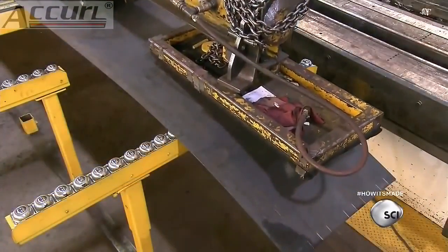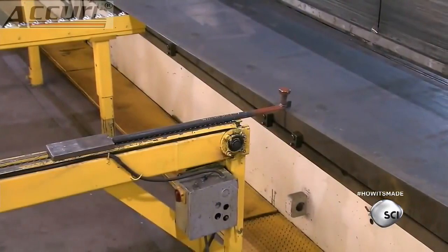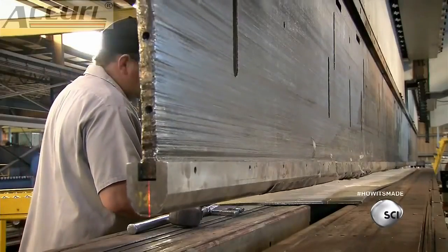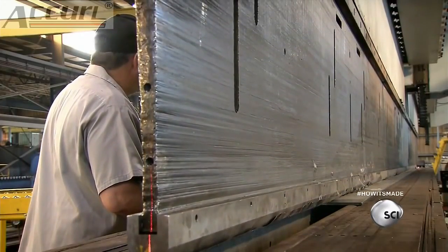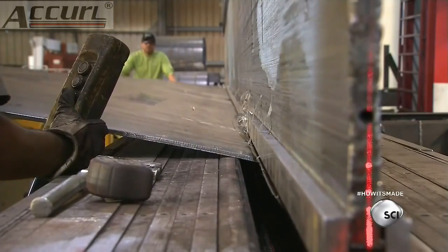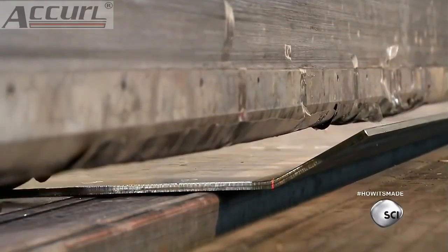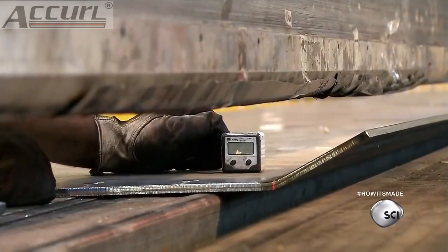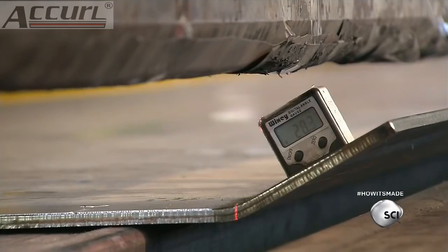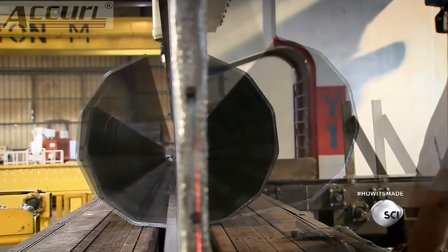Workers number the machine lines with chalk, giving lines directly opposite of each other the same number. Then they transfer the sheet to a bending machine called a press brake. The press brake bends the sheet along the marked line to a pre-programmed angle. Workers use a digital measuring device to make sure the first bend is accurate. If it is, they continue bending along the remainder of the lines, transforming the flat sheet into a multi-sided round pole.